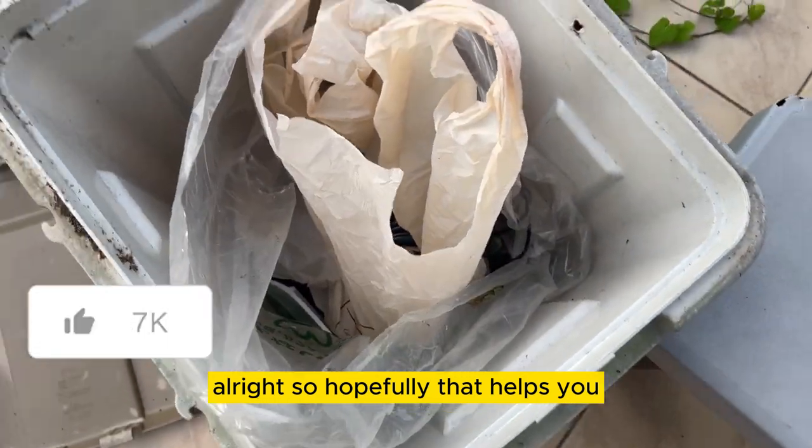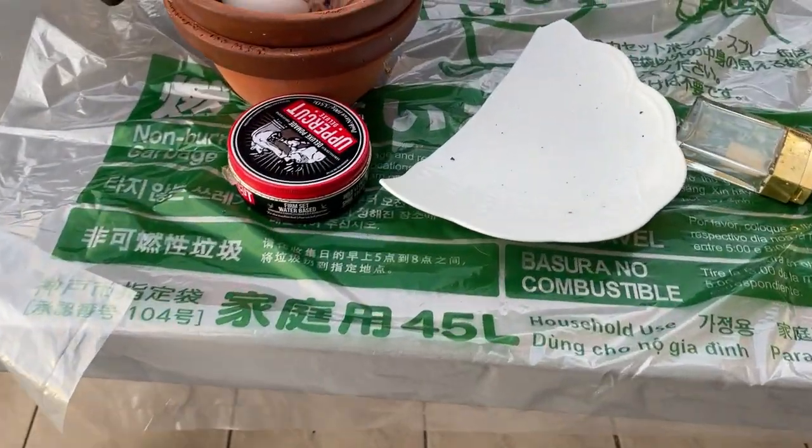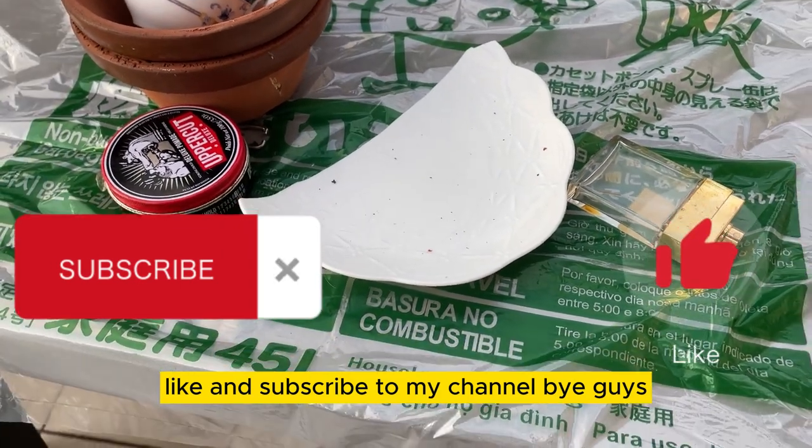So hopefully that helps you. Thanks for watching. Like and subscribe to my channel. Bye guys.